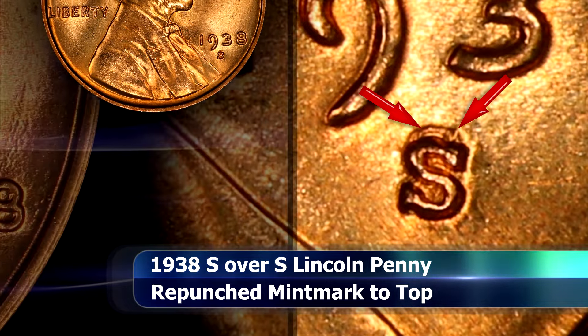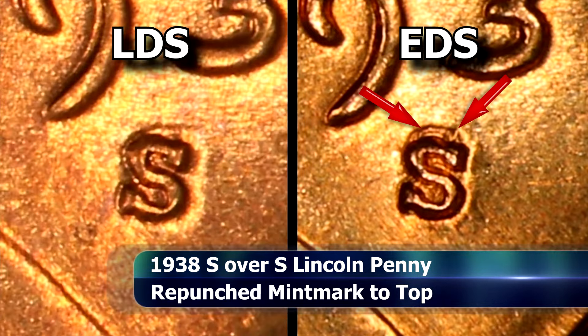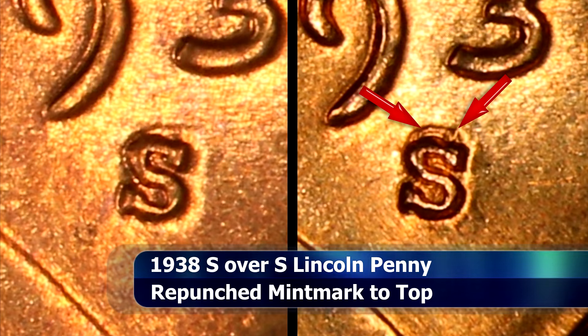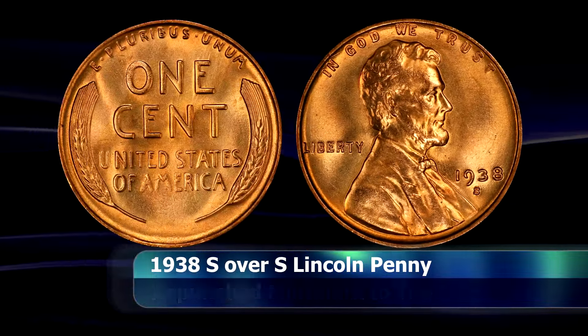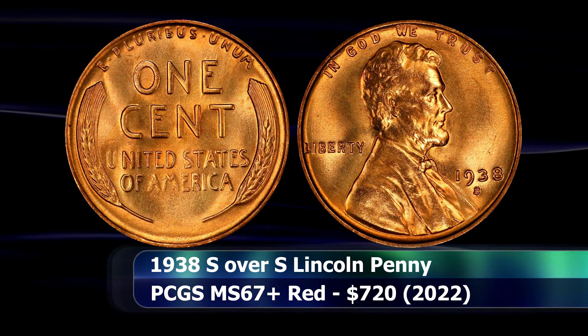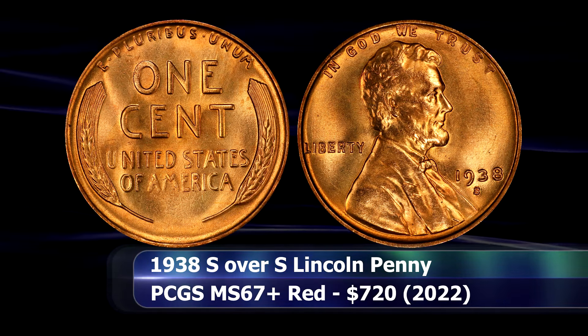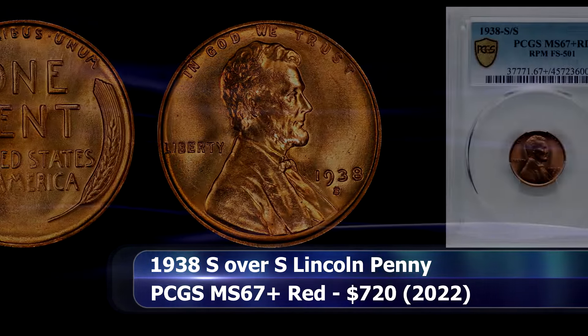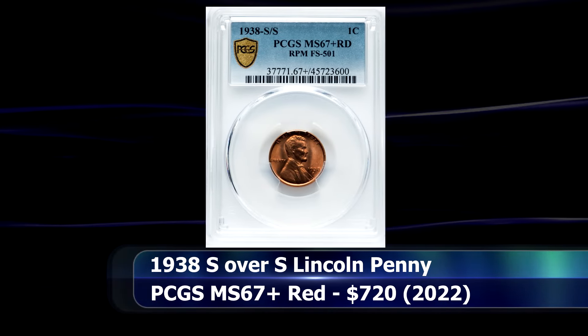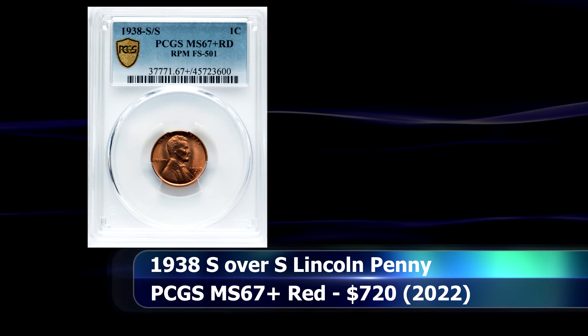In early die states the repunching is remarkably clear, but as the die state advances the repunching becomes increasingly less dramatic in appearance, though you should still be able to discern it as long as you know what to look for. In 2023, a PCGS graded MS67+ Red example was sold at auction for $700.